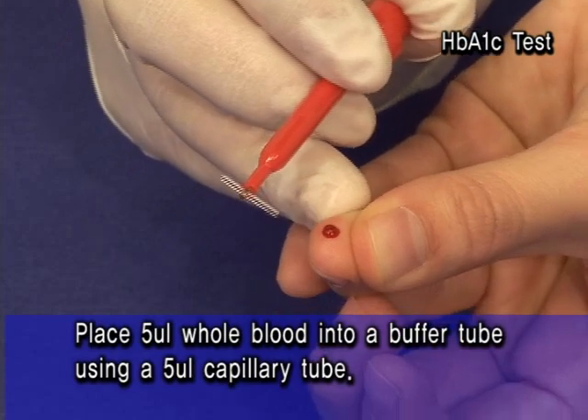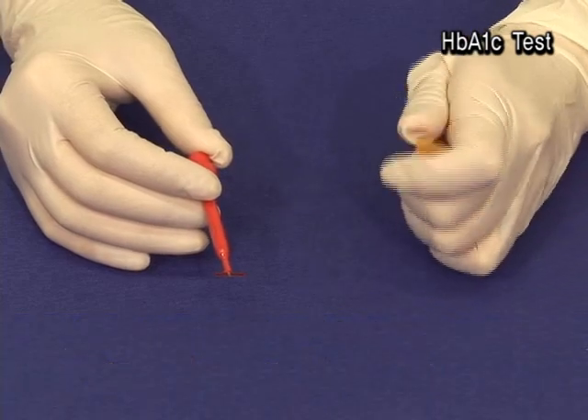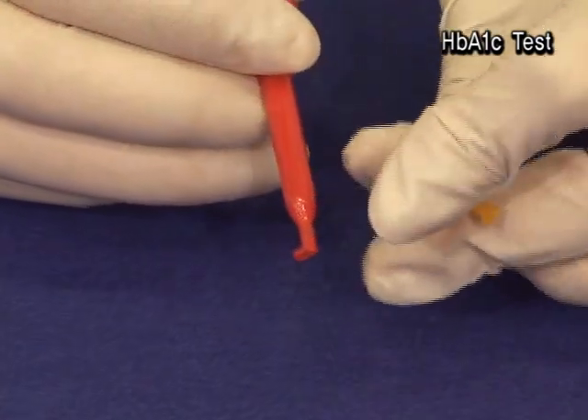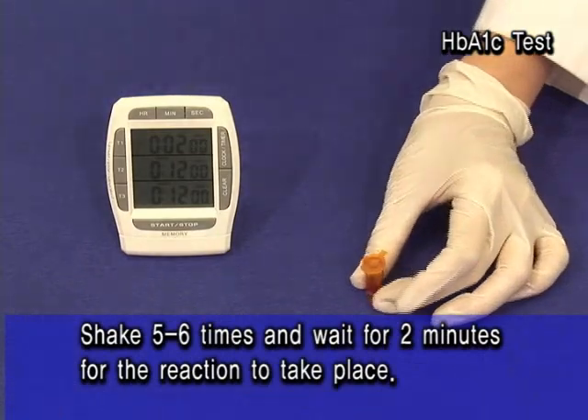Place 5 UL of whole blood into a buffer tube using a 5 UL capillary tube. Shake 5-6 times and wait for 2 minutes for the reaction to take place.